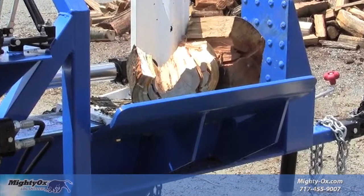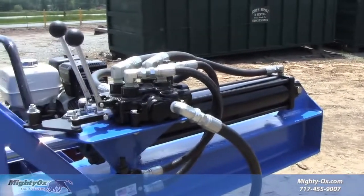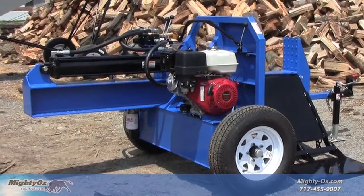The L30 is built from incredibly thick cold-rolled steel plate. We use professional grade hydraulics and reliable Honda engines for no-hassle operation.